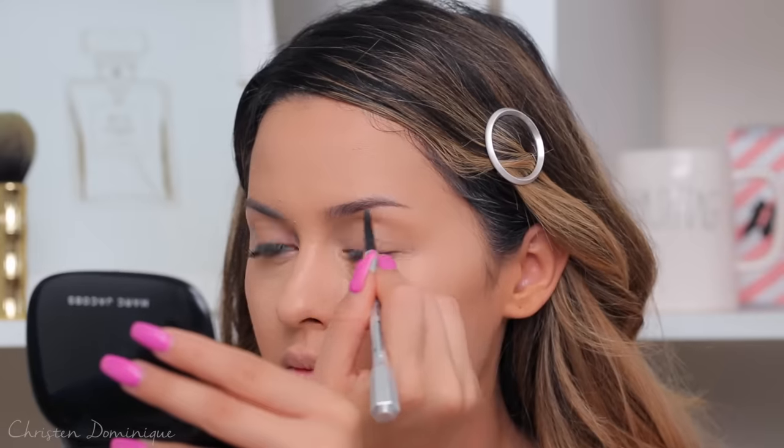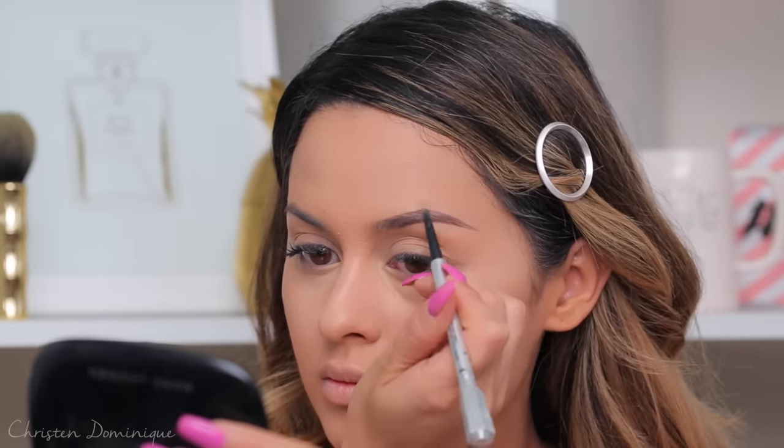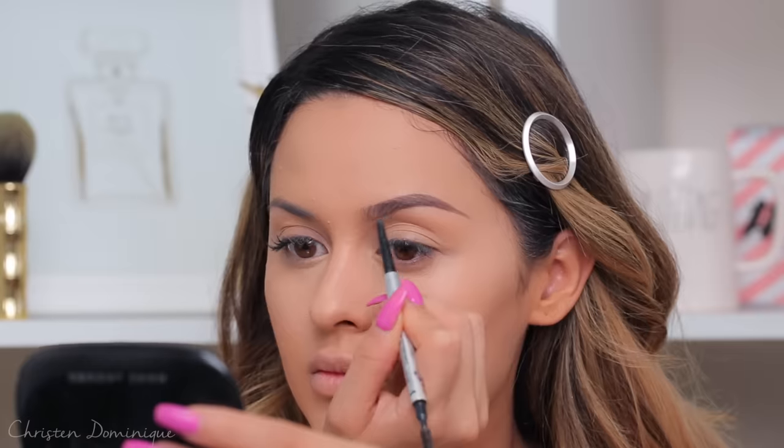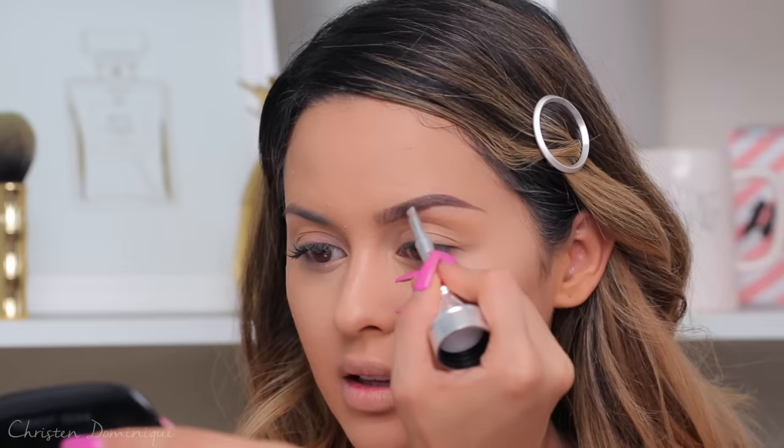I'm going to fill in my brows really quick using the Precisely My Brow Pencil. I love this little guy to bring in the hair-like strokes at the front — this is the Cabral. The brush has such a fine little tip, it just draws the hairs; it's like heaven, razor sharp. I brush them upward — just three or four strokes and it looks even. Then I fill in the little areas. One brow is bare, and the other has clothes on — that's how I think of it.